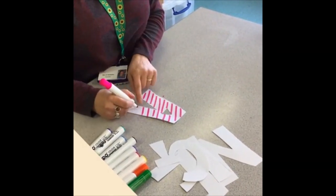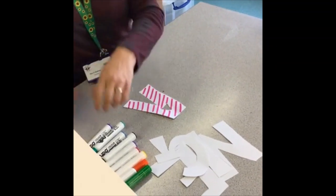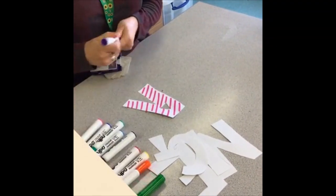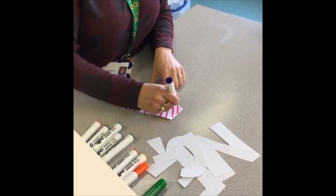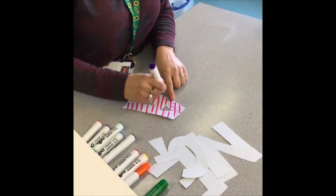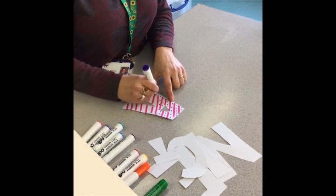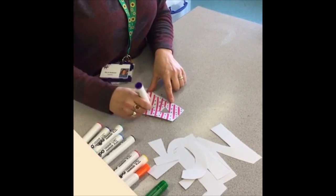Obviously I'm doing mine quite quickly, so take your time. You might not want to do it all in one go — you might want to do a letter a day. I'm just going to add some spots. If you get fed up, maybe do one letter of your name each day and then you could put them together at the end of the week.